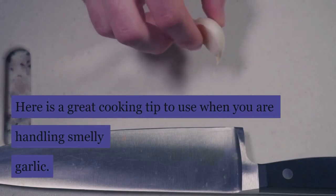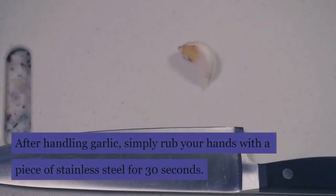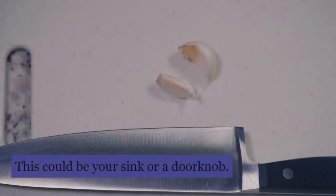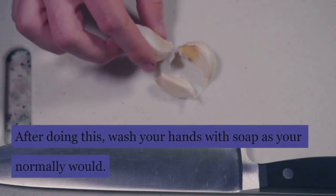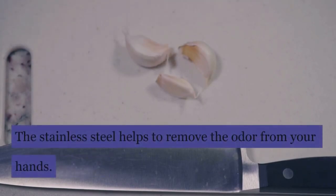Here is a great cooking tip to use when you are handling smelly garlic. After handling garlic, simply rub your hands with a piece of stainless steel for 30 seconds. This could be your sink or a doorknob. After doing this, wash your hands with soap as you normally would. The stainless steel helps to remove the odor from your hands.